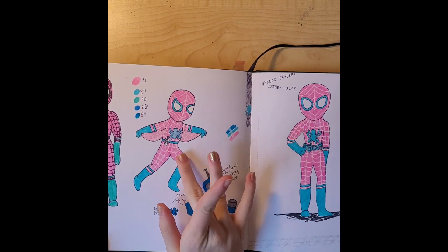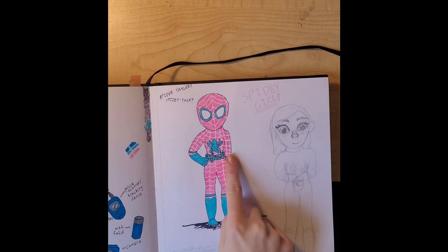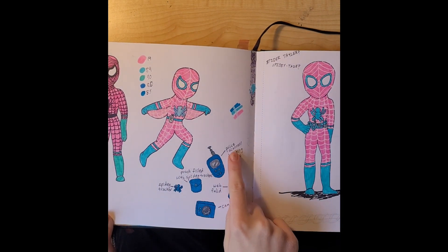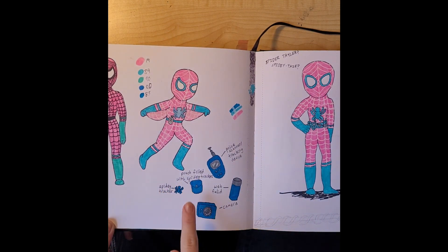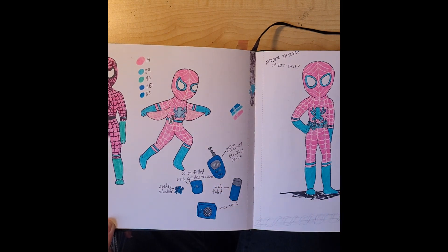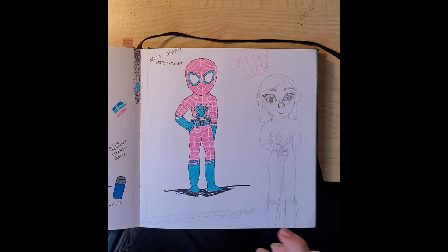This was my Spider-Sona, Spidey Girl. She is pink and blue and she's got a utility belt with a camera, web fluid, a police scanner slash tracking device, and a pouch filled with spidey trackers — little tiny robot spiders that you'd leave on criminals and track them. I really want to make a different Spider-Sona because this seems kind of outdated.